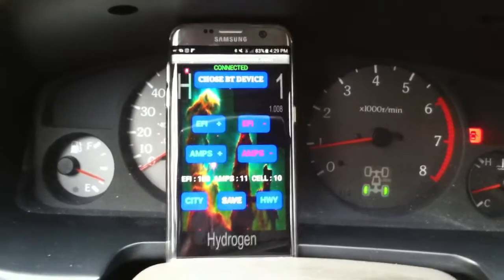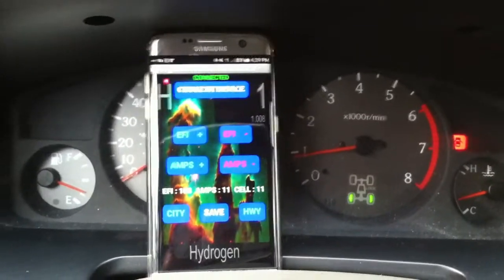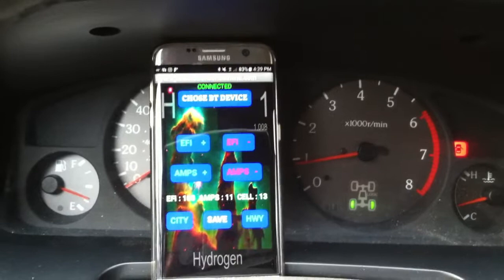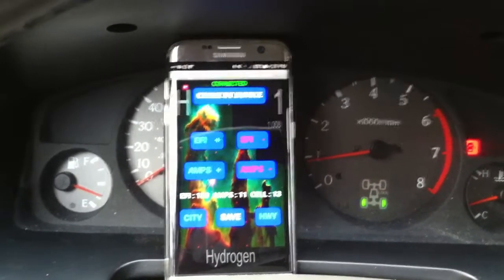Hello, this is Alberto from Hydrogen Solution on Demand. Today I'm going to show you guys how we control the fuel injection and also the amperage of the hydrogen box. We have an app on the phone.